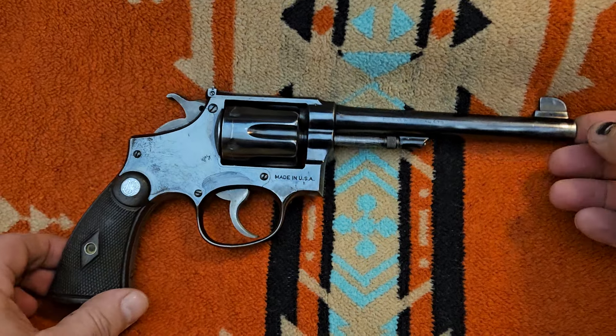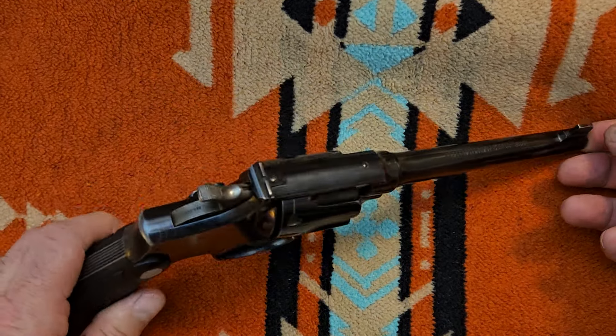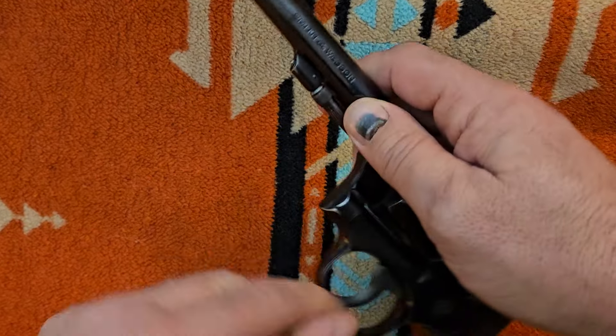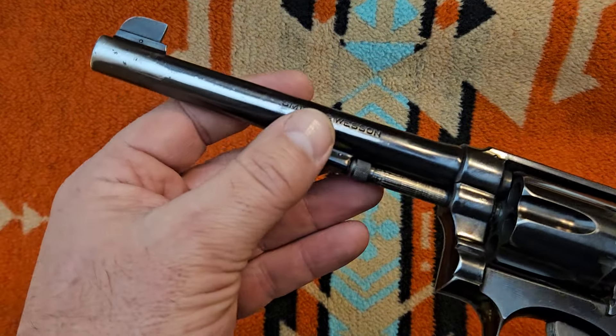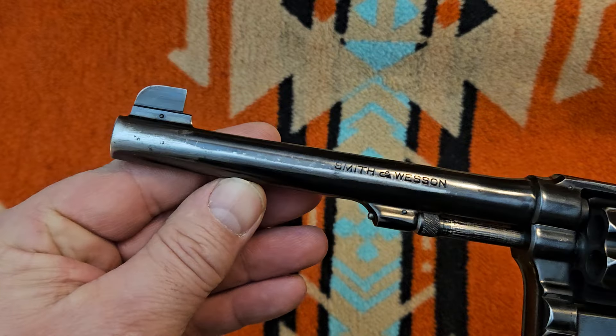I imagine that's a lot of what they were bought for back in the day. This one, like I said, spent a lot of time in a holster, and a lot of presentations out of that holster — obviously, the significant wear on the barrel.